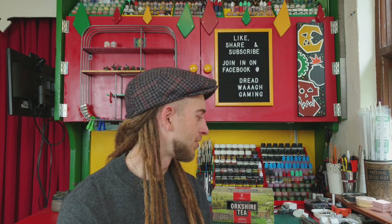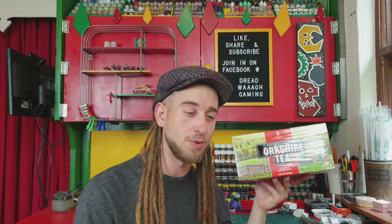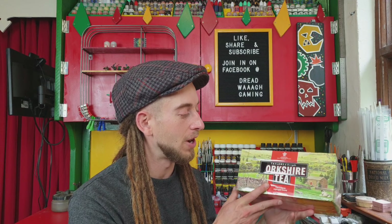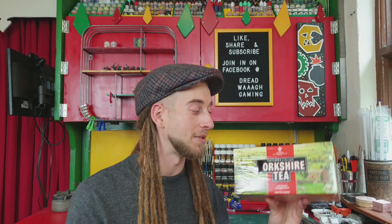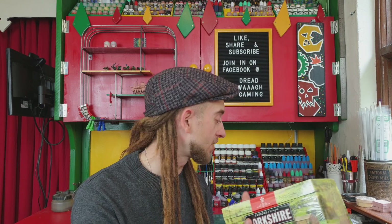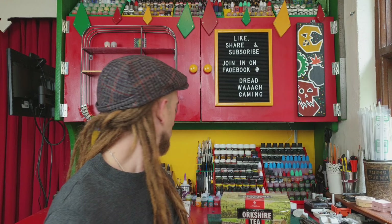Before I go, I just want to say a big thank you to Gaz, a Yorkshireman from Yorkshire, who sent me this Orkshire tea. Anyone who watches the channel and Skarnia's channel as well will know that in Ireland it can be particularly difficult to get hold of Yorkshire tea — or Orkshire tea as it is now. He sent some in the post, really appreciate it. Thank you very much Gaz. But there's also something a bit more exciting for you guys other than seeing me enjoy a proper brew.